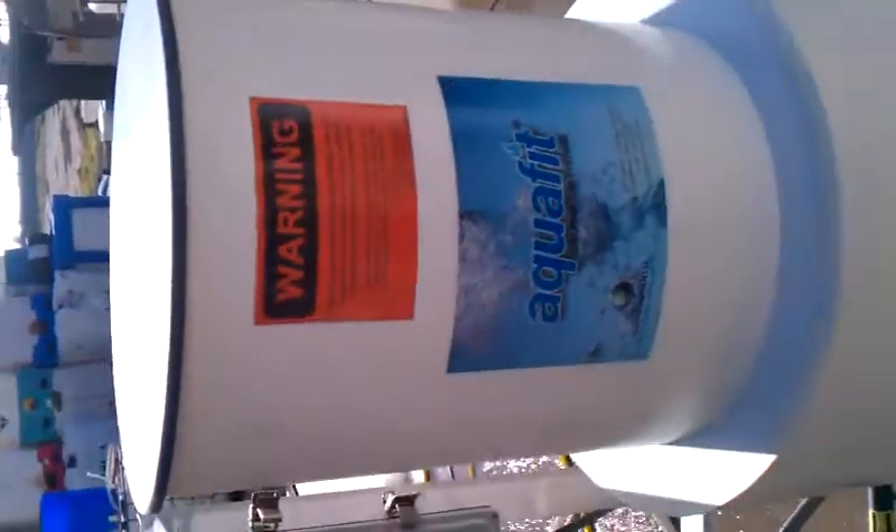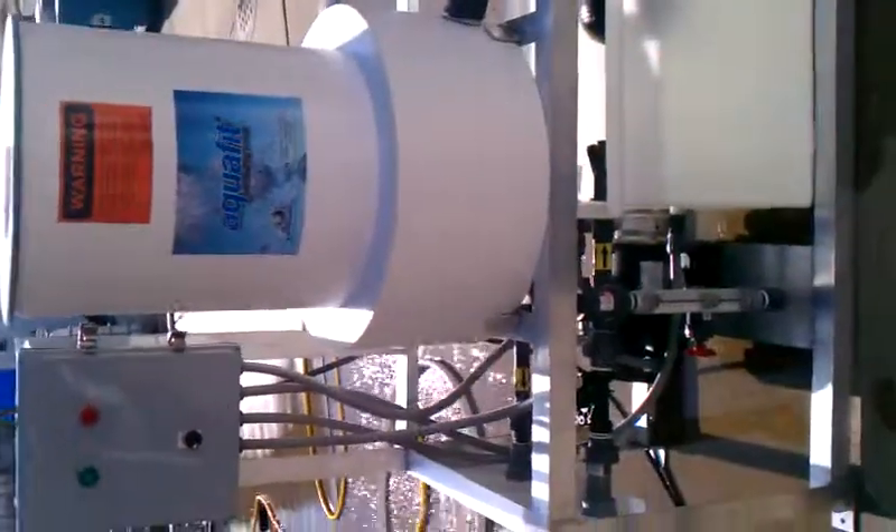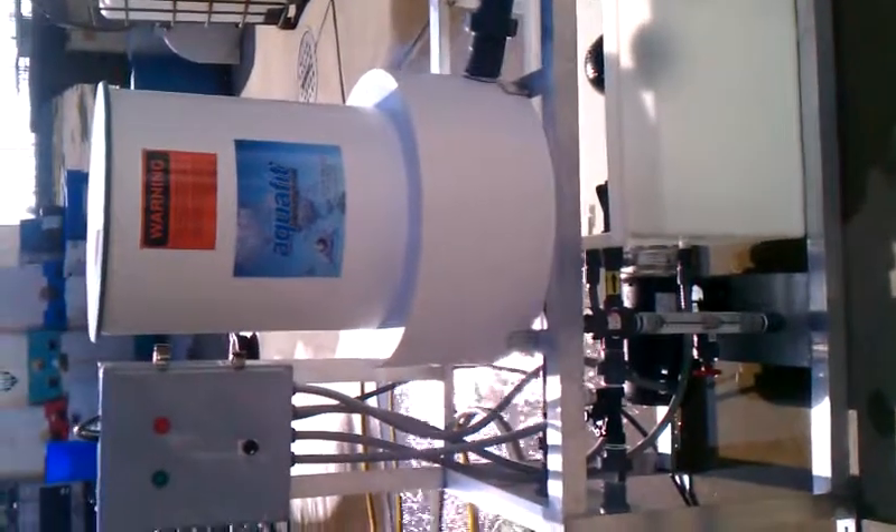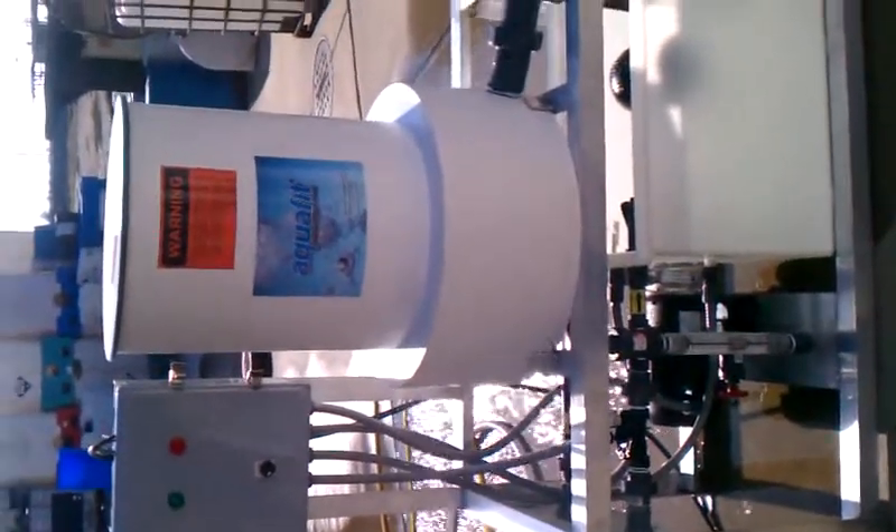The tablet erosion chamber — we don't have any tablets in place right now — but the tablet erosion chamber is moving at six gallons a minute. This water flows up and runs through the tablet, allowing you to go ahead and dissolve the tablet.